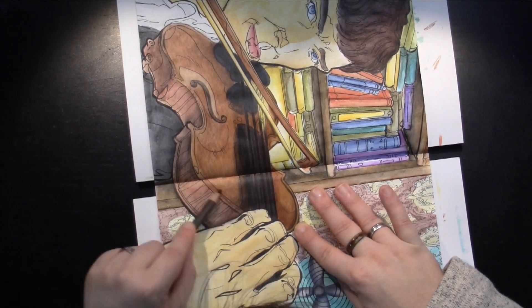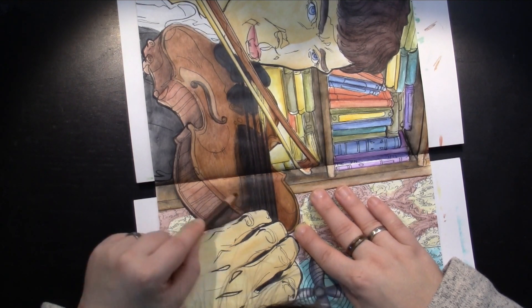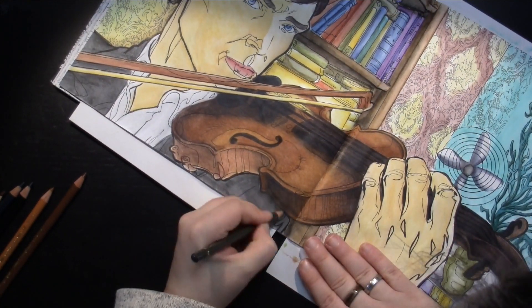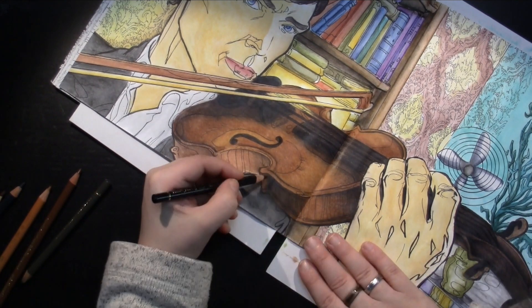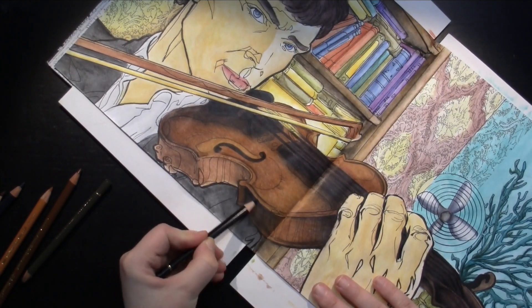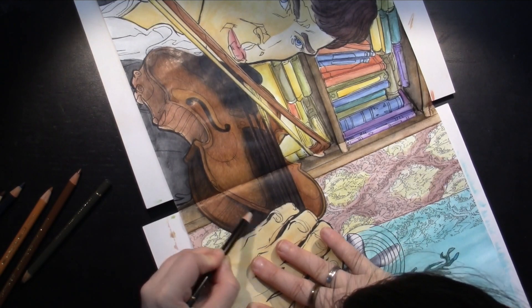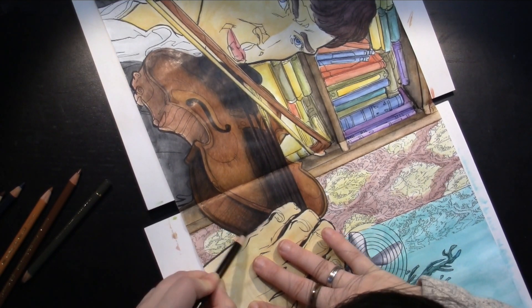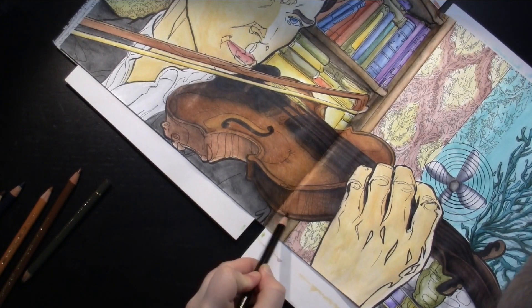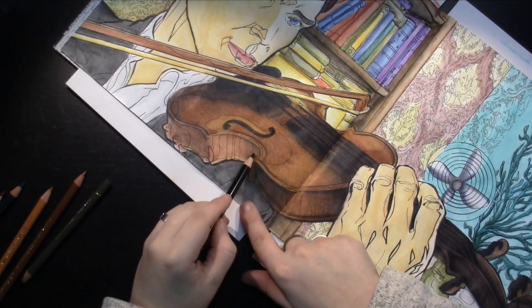Now I'm just going to extend my shadow section here with just the lightest touch — first with the sepia brown, then with the black — just to have it look rich and dimensional. Like so. First part done. Next part, I do have the highlight here and the dark here.